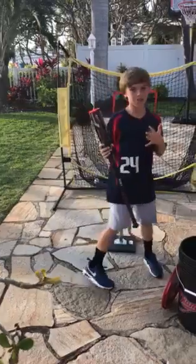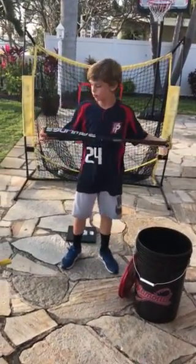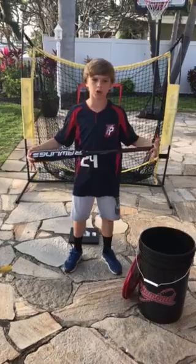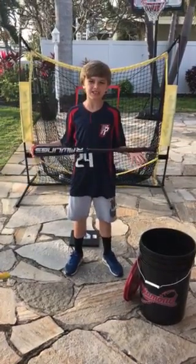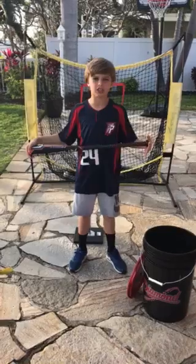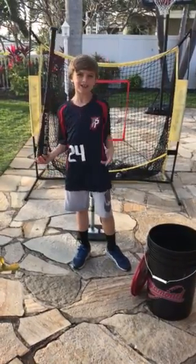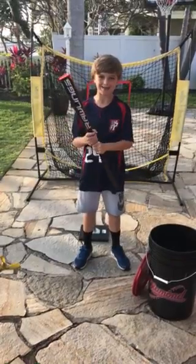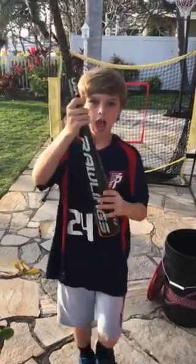Okay guys, so that was it for showing you this brand new bat that just came out — the Rollins bat. I hope you guys love this bat and love this video. Please like, subscribe, and comment. In the comments, say if you bought it — just say 'I bought it.' I hope you like this bat. Thank you guys so much for watching, peace out.